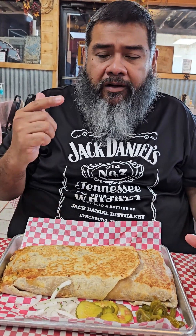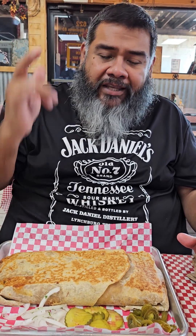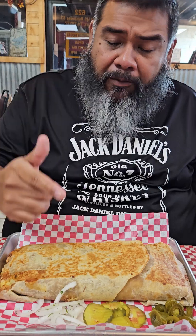So this one I ordered — it has chopped brisket, chicken, cheese, rice, beans, potato salad, pico, and a partridge in a pear tree, I guess. I don't know — kitchen sink too, I think. I don't know what they did, but they masterminded it in the back.